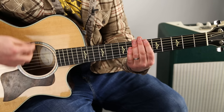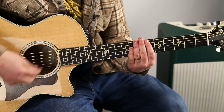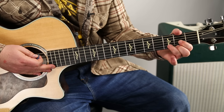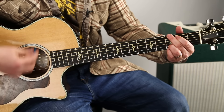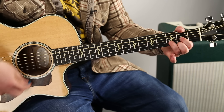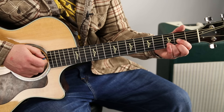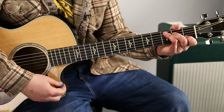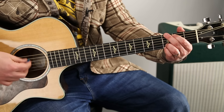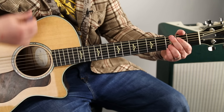The chorus uses that same strumming pattern. We're going to have a G, D, C, D. And just like in the intro, the second D in the progression is a little late — like in the intro with the C chord. It's like on the up, right after that down, it switches after.